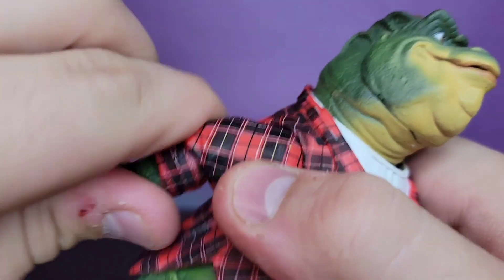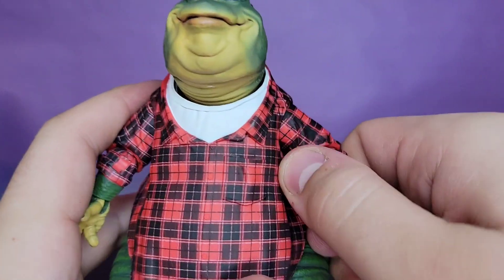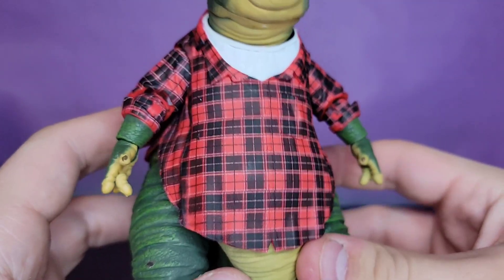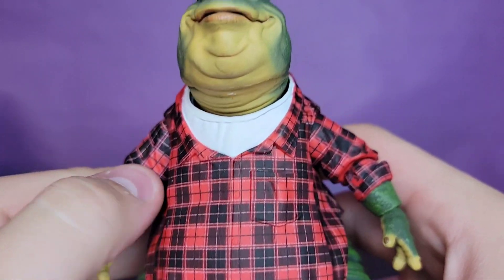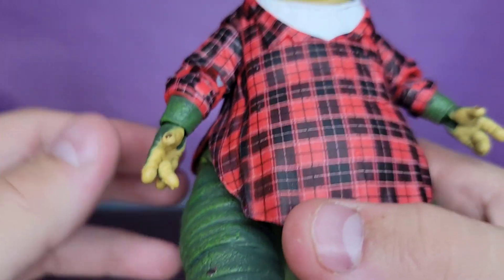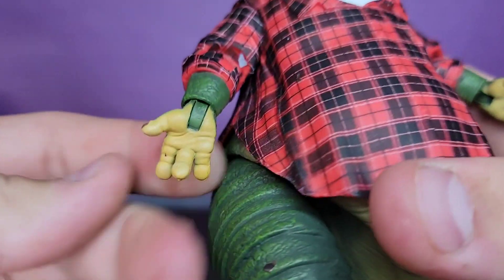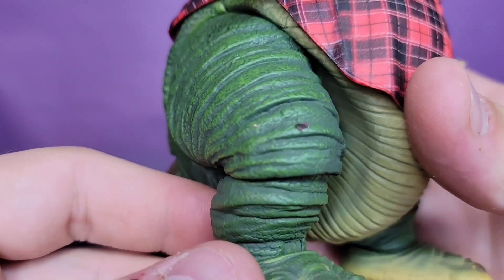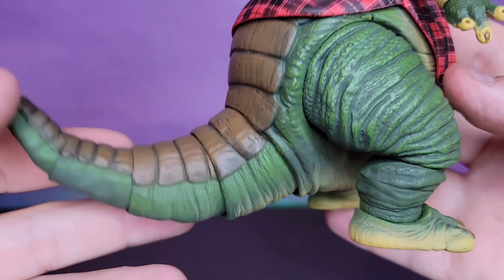Then you get this beautifully patterned flannel shirt he wears — it's really, really good. The pattern is super clean and super well done; they even got it into the joints a little bit, though once you move the elbows it will come out a little. The dry brush carries throughout the legs and the body — just look at that paint job; it looks like it came right out of the show.